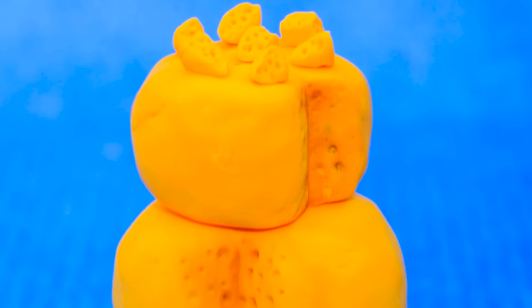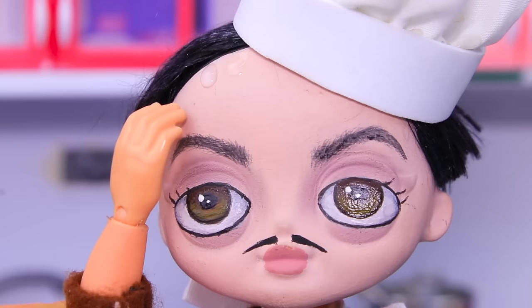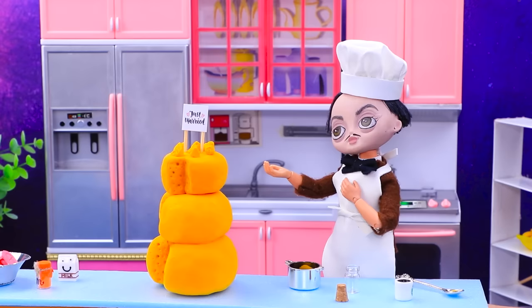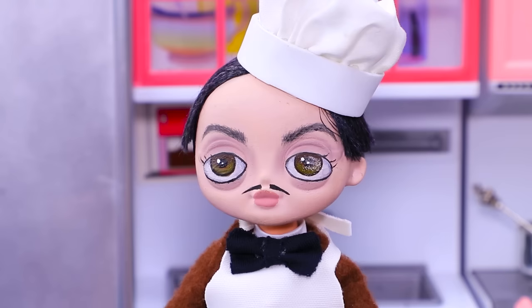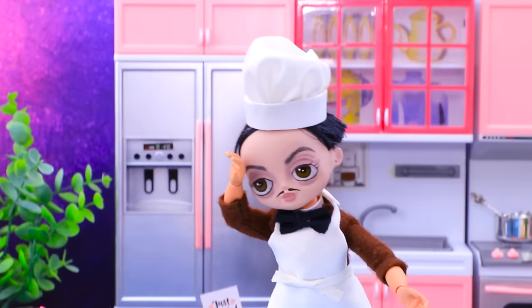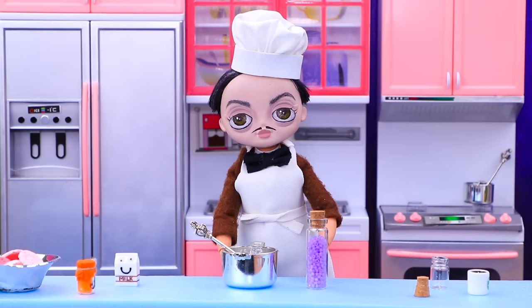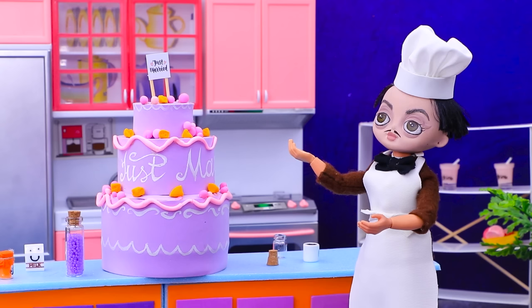Gomez agreed to become a pastry chef! Oh, it is so hot in the kitchen! Wow, that is delicious! The flag is on — the masterpiece is done! But as soon as Gomez turned around, the heat melted the whole cake! Ugh! Oh no! I need to fix it! No — it's easier to bake a new one. I need more ingredients! Perfect — I'll decorate everything with cheese. No one will notice the switch!